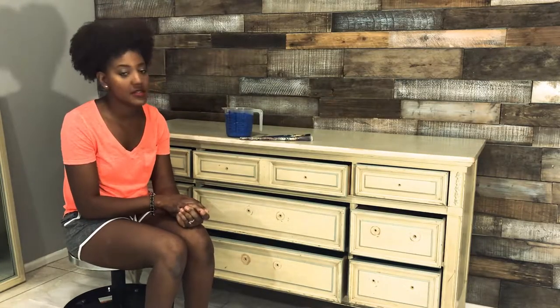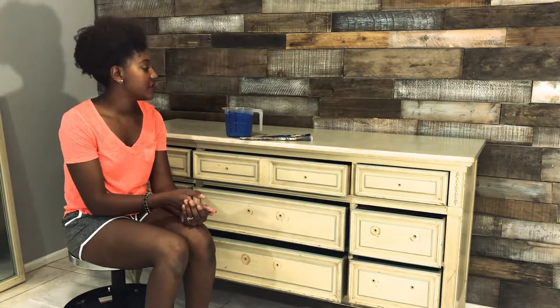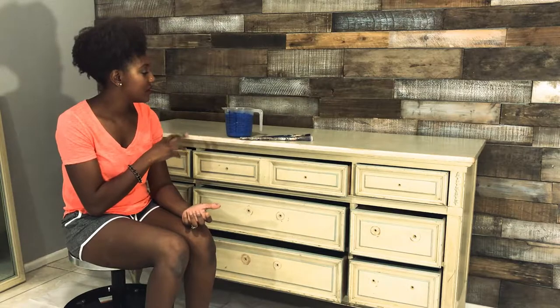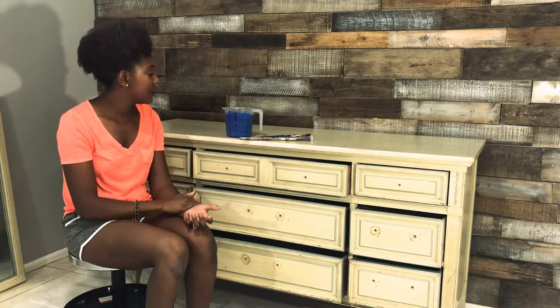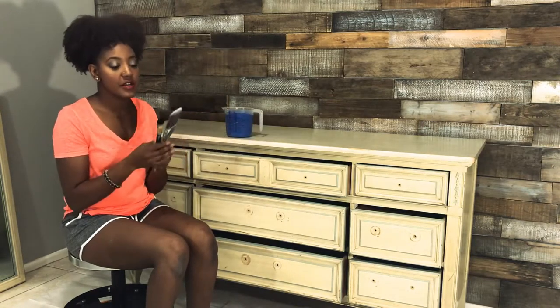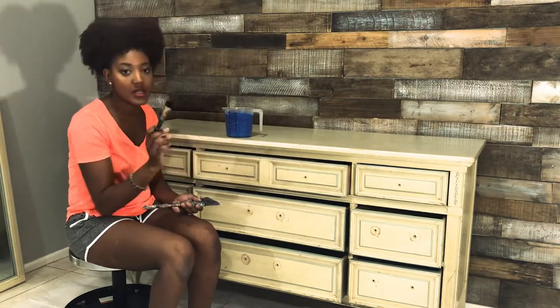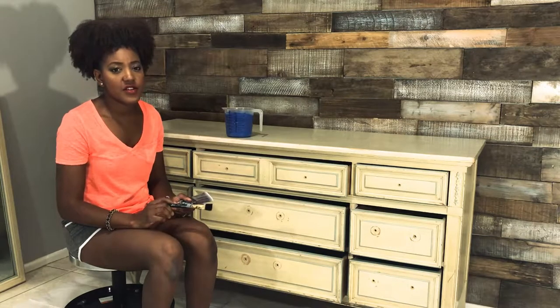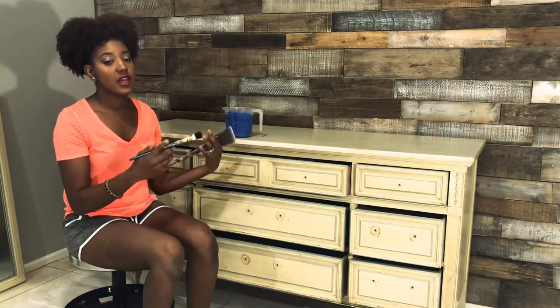Hey everyone, I'm back. I've gotten this piece completely cleaned up and it's dried. What I'm going to do now is go ahead and start in with my base color, which is going to be this deep cobalt blue. I've converted it into chalk paint — I usually do about a quarter cup of calcium carbonate powder to every 16 ounces of paint. I've got a big brush for covering large areas and a small brush to get into all the lines and nooks and crannies.